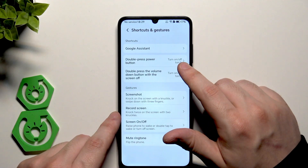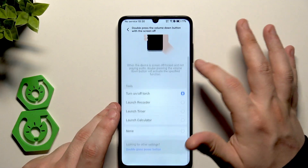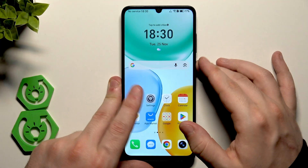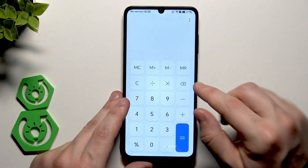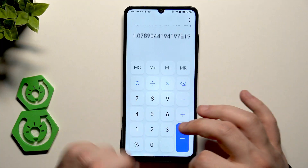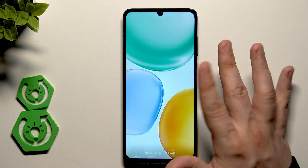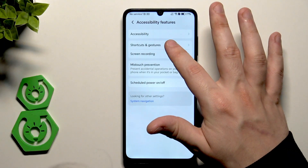Next is Double Press Volume Down with the screen off. Currently the torch is selected there too, so let's change it to launch the calculator. Turn off the screen, double tap volume down, and the calculator app successfully launches. That's another cool shortcut. Let's unlock the phone and go back into Settings and Accessibility.